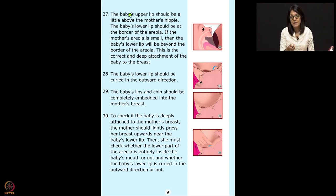The baby's upper lip should be a little above the mother's nipple. The lower lip should be at the edge of the areola. If the mother's areola is small, the baby's lower lip will be beyond the border of the areola — this is correct deep attachment. If the areola is big, the upper lip should be just above the nipple and the lower lip at the border of the areola and breast. Make sure there is an asymmetrical latch — the upper areola is visible and the lower areola goes into the baby's mouth.